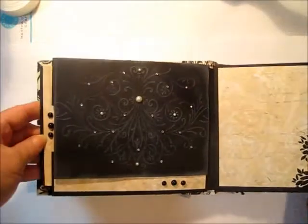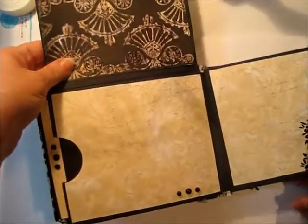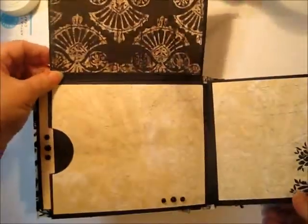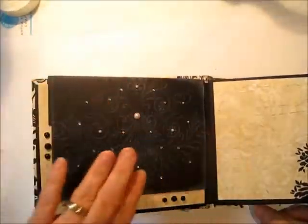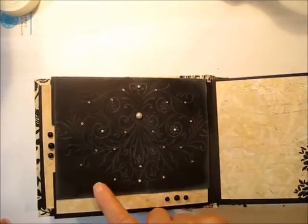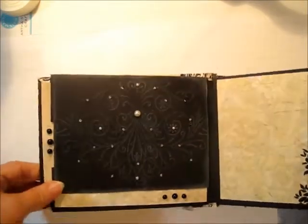Turning over here, we have a flap pocket and page, beautiful papers, and this one has been run through a cuddle bug, so it is embossed and then embellished with some beautiful pearls and some sparkles there.